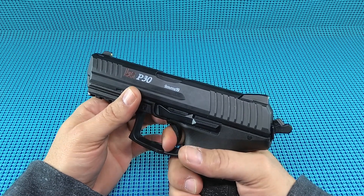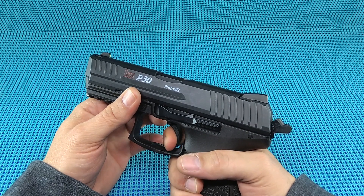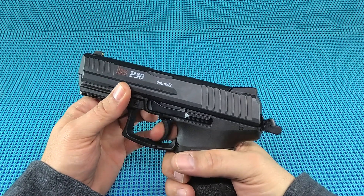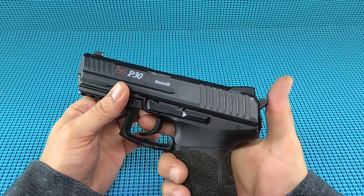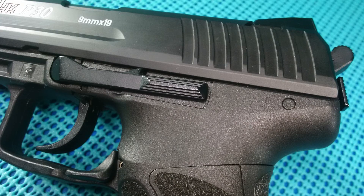The double action - it's okay. It's not gritty but it takes a little bit of effort. In single action, there's a lot of take up but a very nice break. If you get used to that take up, I think you'll be A-OK with this bad boy.